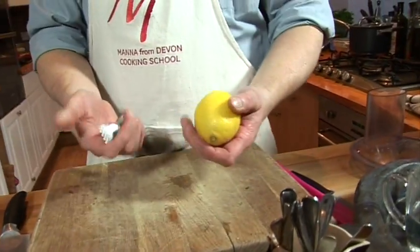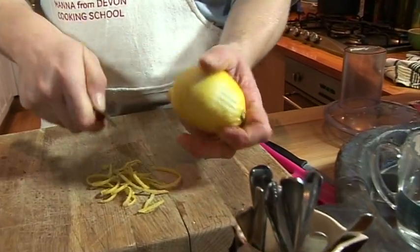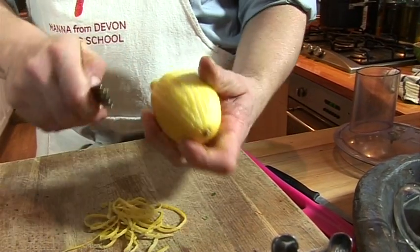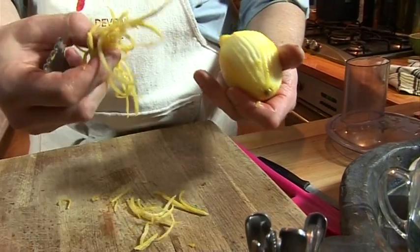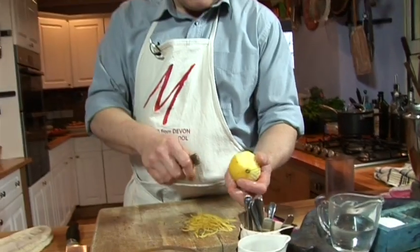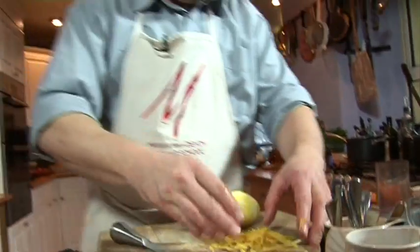And then we want the zest of this lemon with this nifty little zester which takes it off in these lovely strips. I'm going to keep a few of these strips for decoration and the rest can go straight in. See how it just removes the whole lot - you just get this fantastic lemon oil. The flavour from that is outstanding. Anybody who takes the juice out of a lemon and throws away the zest is mad - put it in soup, a casserole, stew, dressing. There's all sorts of things you can use this zest for. So to throw it in the compost bucket - madness!